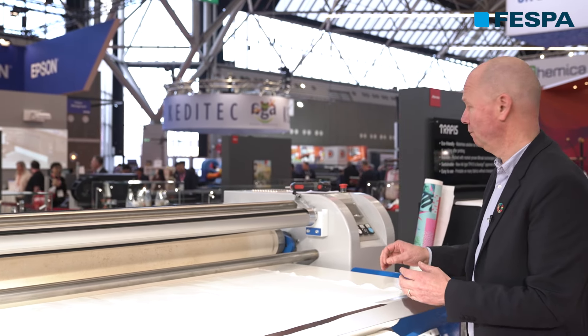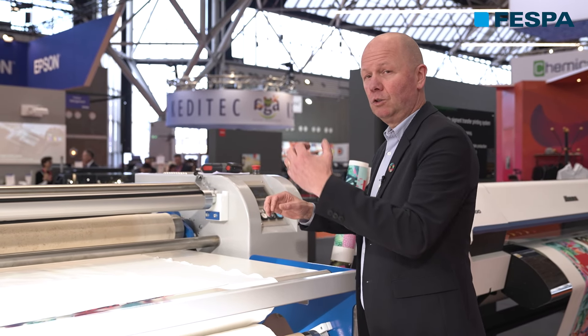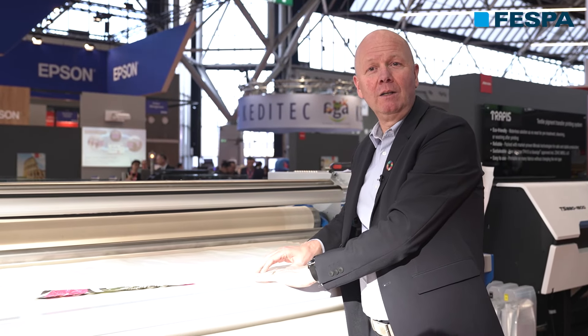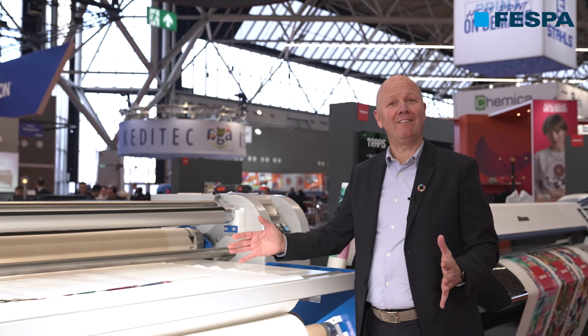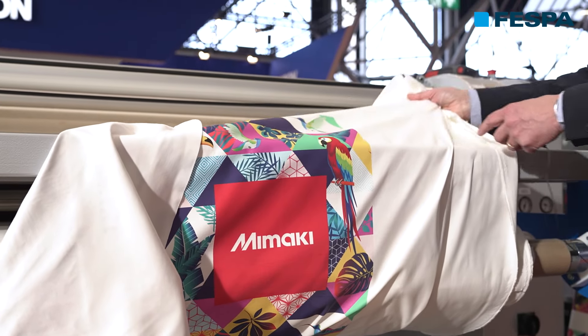Now we have to apply pressure — we're putting the walls down to get some pressure. Normally I have tension on this bar, so I can get it straight in and get no wrinkles. Now we just have to wait. Here we have the actual transfer paper — this is what came off the printer. You see there's no ink, or just a little bit of residue, and the image is now transferred to the actual cotton.